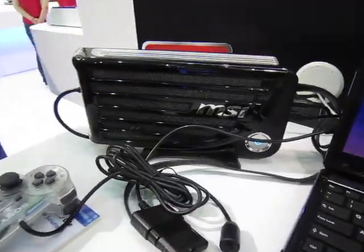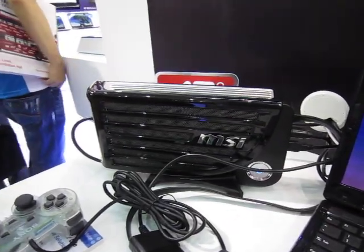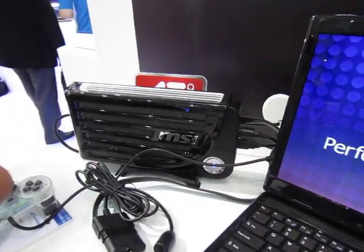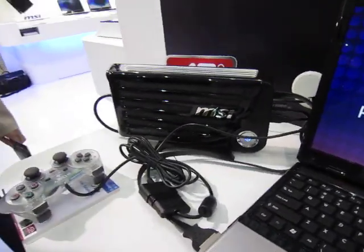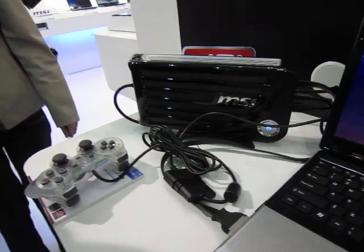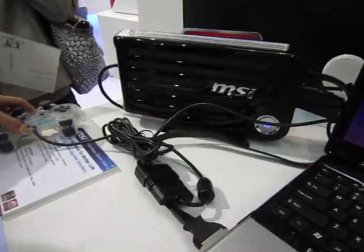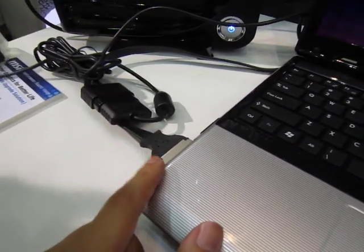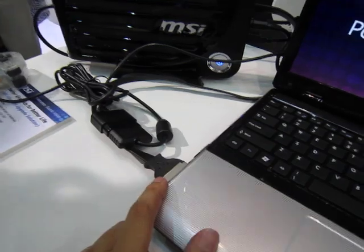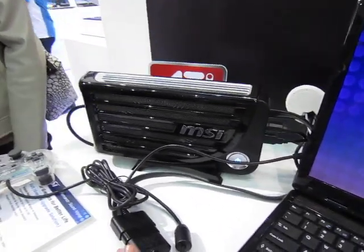This GUS system is around $110 to $120 for the casing alone, but it's also available as a kit. It currently has an HD 5870 in it, and it's connected to the PC using an ExpressCard 34 slot.